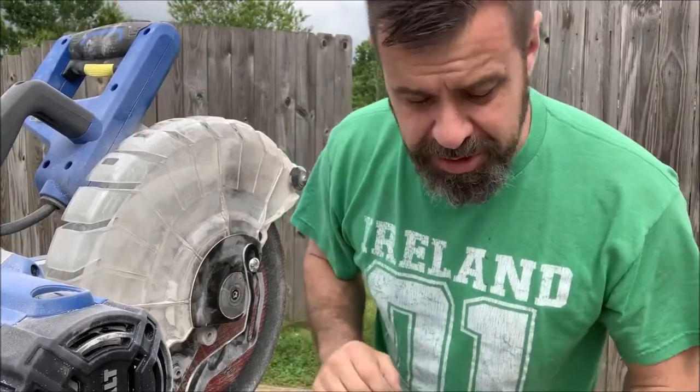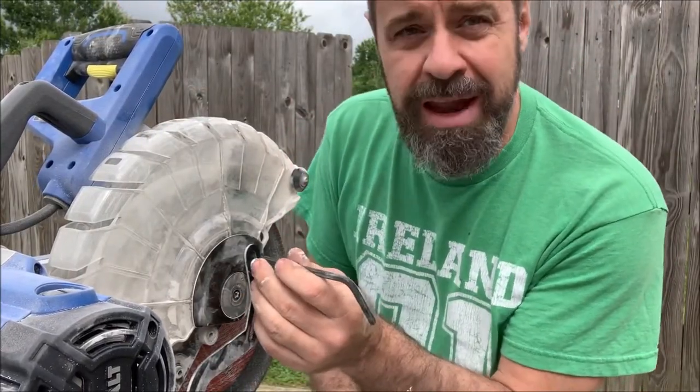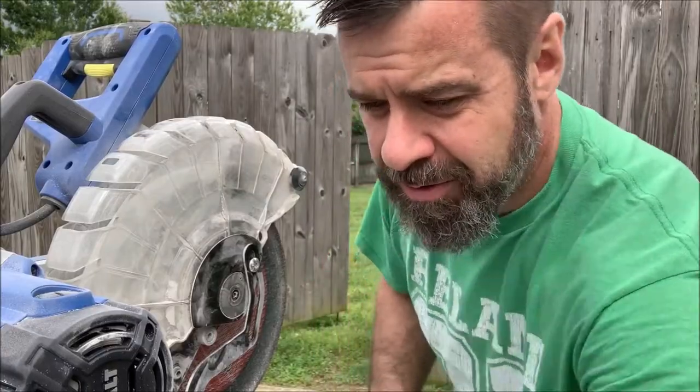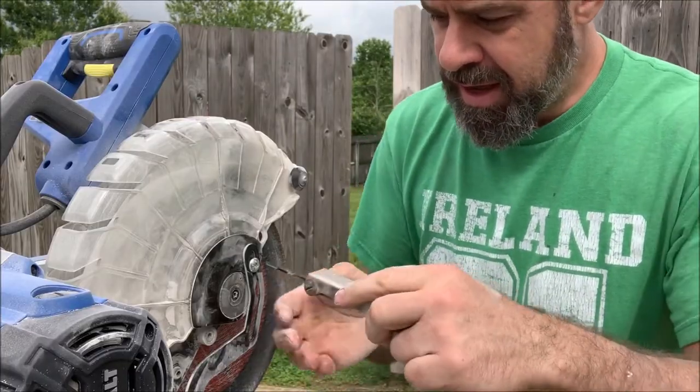So here's what you do. Instead of that screw in the middle, you get an Allen wrench and you undo this one on the arm so you can move it out of the way. Grab yourself a handy dandy Allen wrench and undo this.